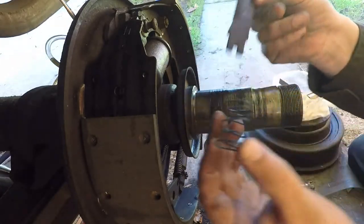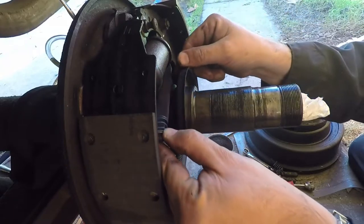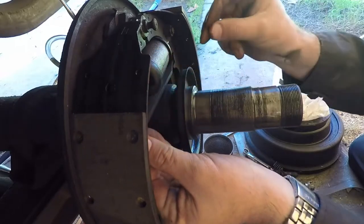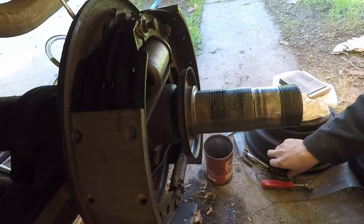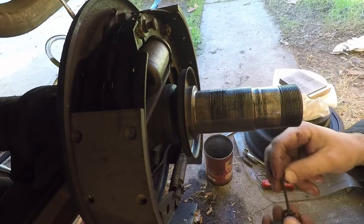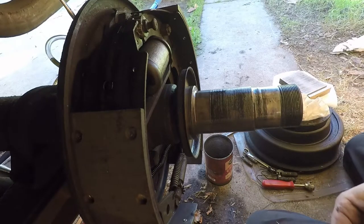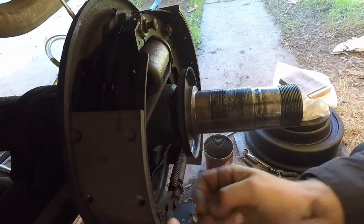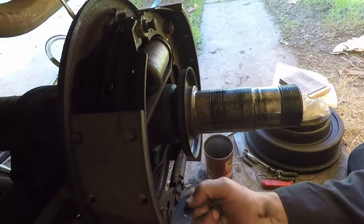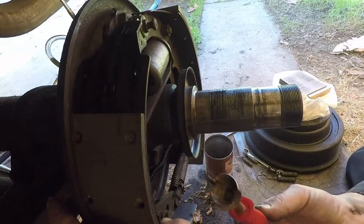Now this thing here - I forget exactly what they call it, but these springs are a real pain to find. It's the e-brake link spring, return spring is what I believe it's called. That was a few trips back and forth trying to find anybody that could even find what it was - I think we ended up having to go to the GM dealer to actually find the name of the thing. These here are fairly standard for your brake systems - the little pins that hold the shoes onto the backing plate. Find the hole it goes in - it's down here. The spring goes on.